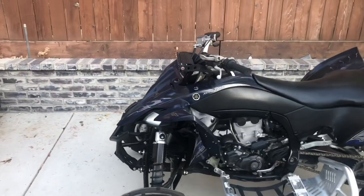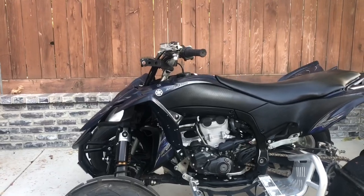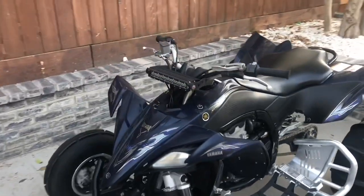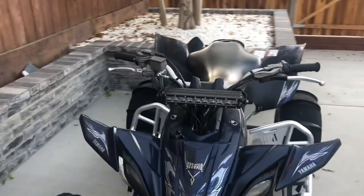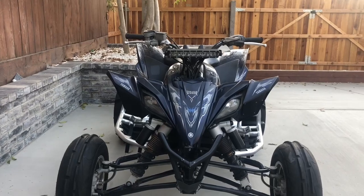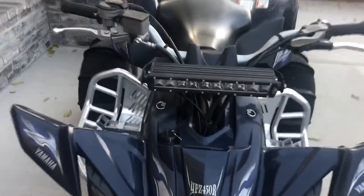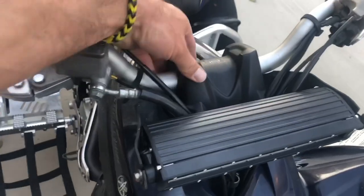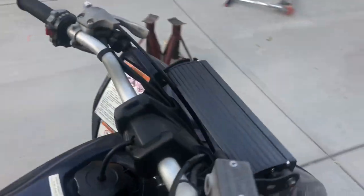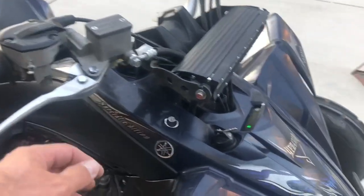That's from the side — maybe it should be a little lower, but I can't really adjust that. This is how it looks. The cover is back on and it hides all the ugly bolts.